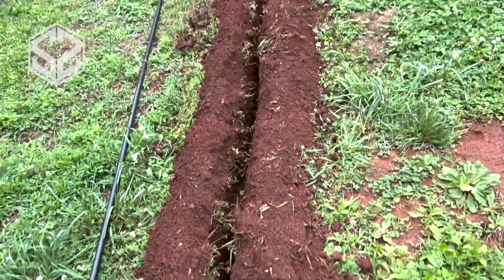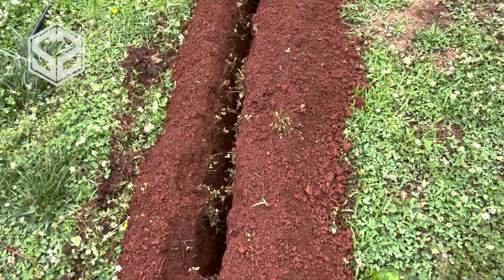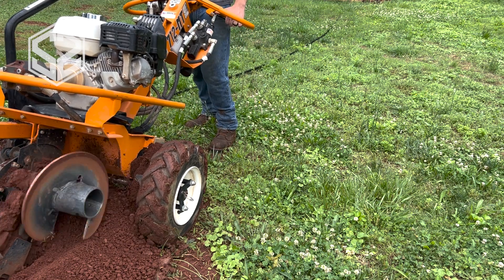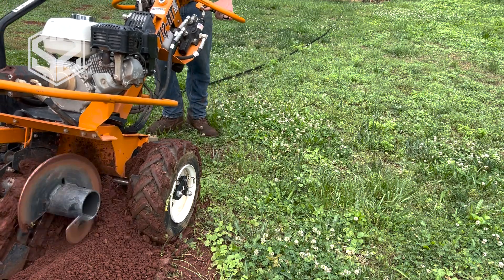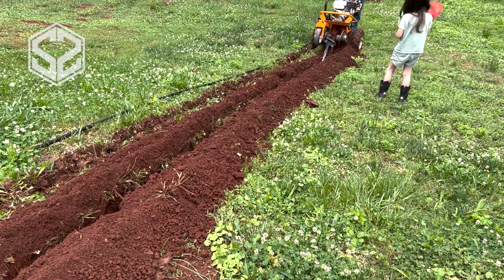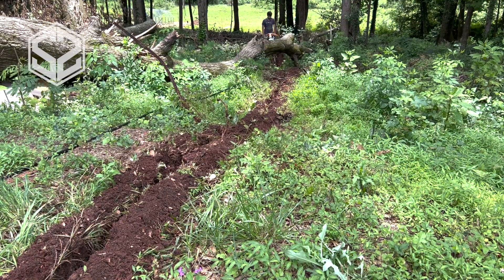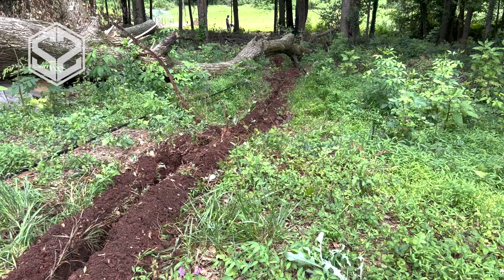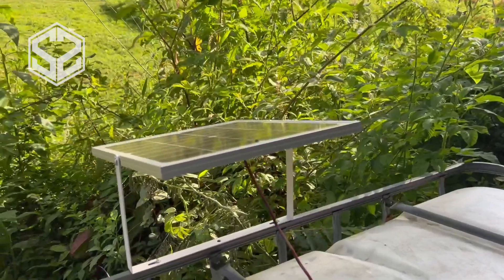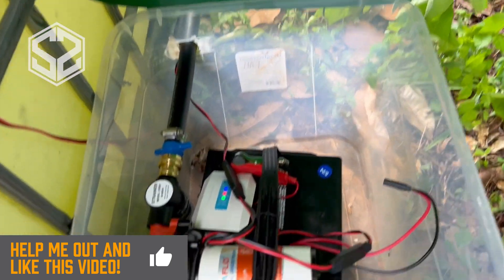Now that everything works, I rented the trencher and buried the water line all the way down through the woods. This was a lot of work — the machine moves really slowly and going through the woods was tough with all the roots, but I was able to do it. I'll speed this up so you don't have to wait. With this camera angle I'll admit it looks like my daughter gets really close to the machine, but it goes so slow and I was keeping an eye on her the whole time — she didn't actually get that close. I now have the water line buried all the way down to the tank and over to the sprinklers.